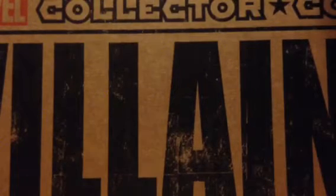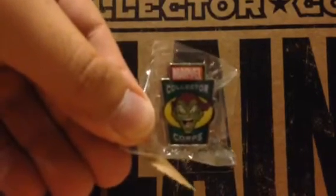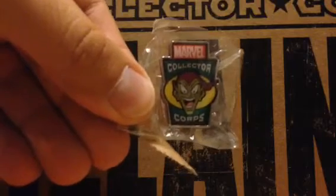Also on the top of the box is the exclusive pin. That's the Green Goblin pin. And that pin is actually the same design style, same shape — it's just Green Goblin this time.